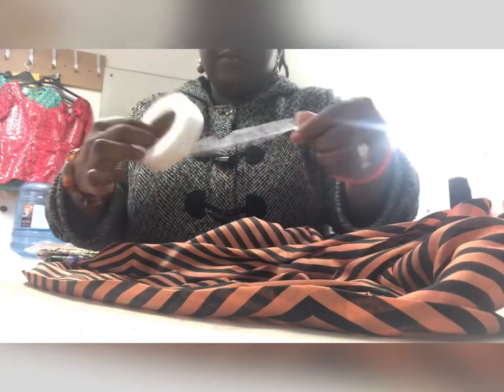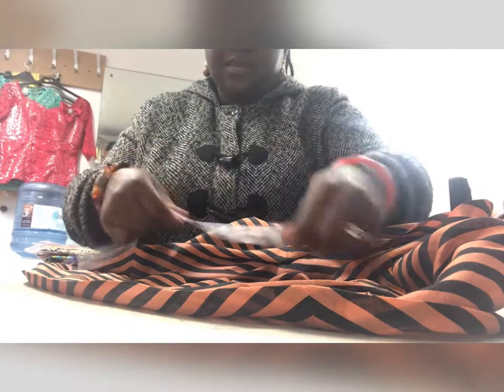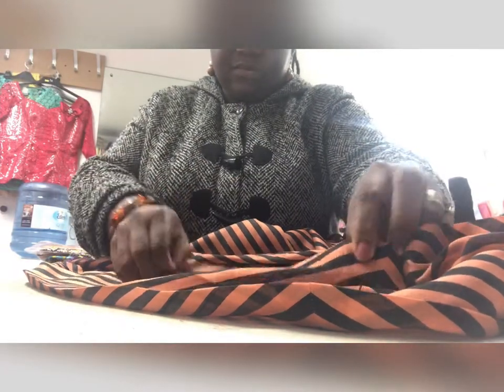After you've ironed a crease all the way around, cut a piece of hem tape and iron it on to secure the hem in place.